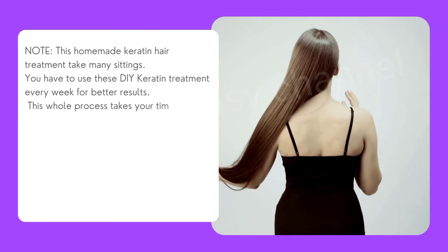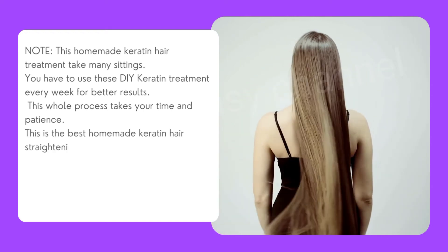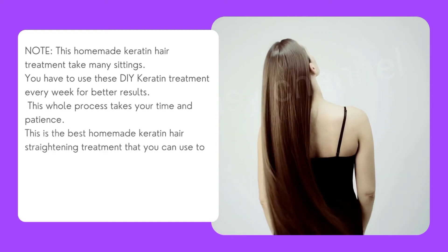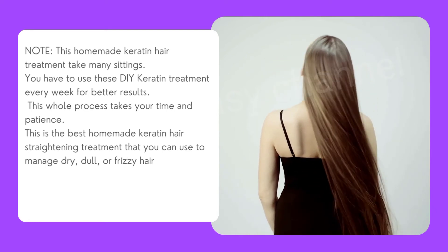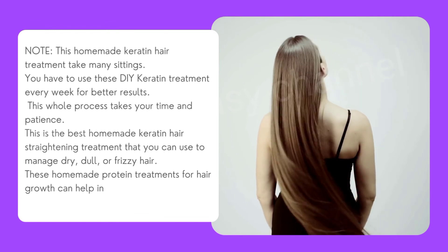This whole process takes time and patience. This is the best homemade keratin hair straightening treatment that you can use to manage dry, dull, or frizzy hair. These homemade protein treatments for hair growth can help in keeping your hair manageable.